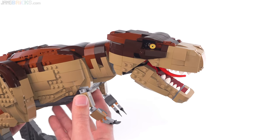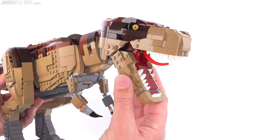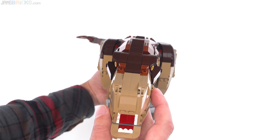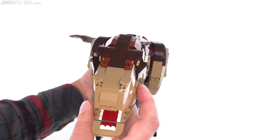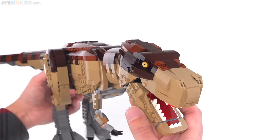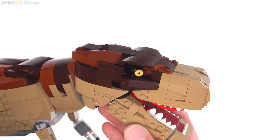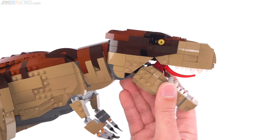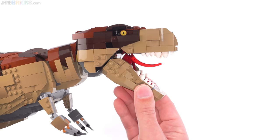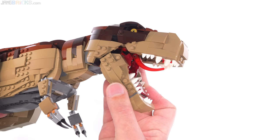If you're looking for absolute movie accuracy, then I can definitely see having problems with this, but it just looks really cool. It's very three-dimensional. You can see both eyes from the front, which might not have been entirely accurate — I don't think T-Rexes were able to look forward like that — but this does have the exclusive eye piece. You're able to open the jaw, move the tongue around a little bit. This is fairly well covered up on the inside, so you don't see a lot of gapping in there.